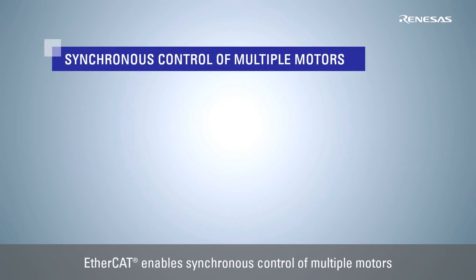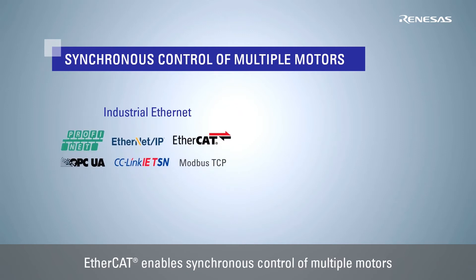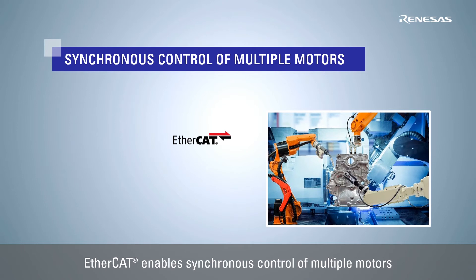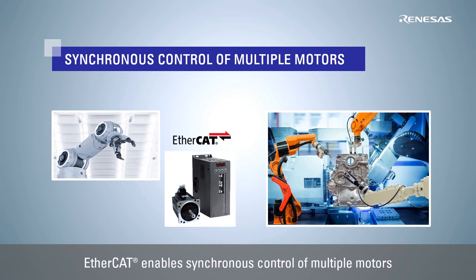Demand for high-speed real-time processing using industrial Ethernet is on the rise as we move toward the realization of smart factories, the core of Industry 4.0. Above all, EtherCAT features high-speed communication and high synchronous control performance, and is suitable for applications such as industrial robots, servos, and other equipment where multiple motors are controlled synchronously.